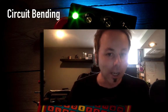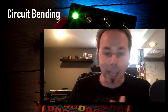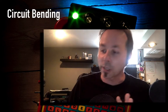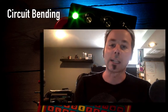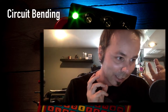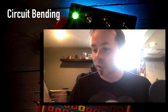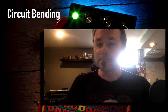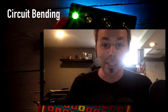If circuit bending freaks you out, it doesn't need to — it's actually really simple. I was shocked at how easy it is once you know a couple of basic principles. It doesn't take any knowledge of how electricity works or how circuitry works — it's really all about experimenting. We're going to open it up and just start experimenting, and I'm going to show you exactly how to do that. I hope you join us in the class — it's going to be super fun. We go from having nothing to ending up with this cool keyboard, and if you follow along you will end up with a really cool circuit-bent toy of your own. Let's jump in and get started!